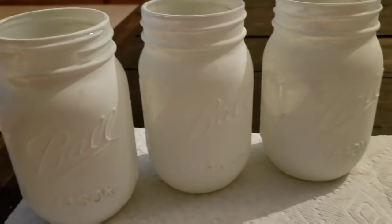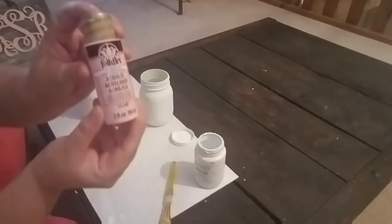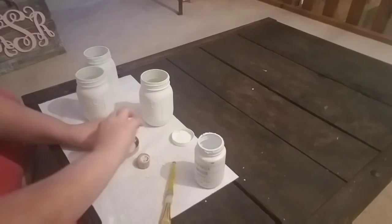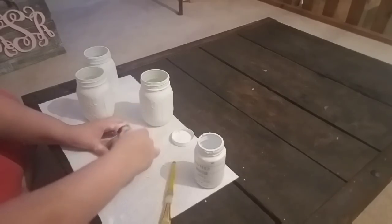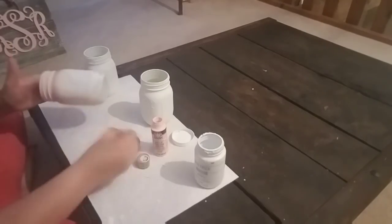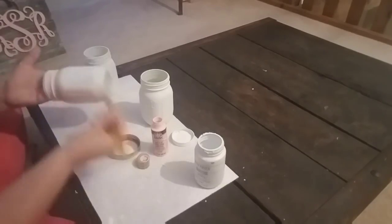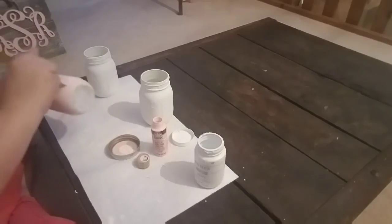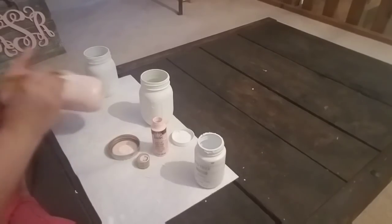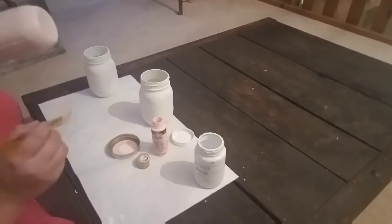This is what it looks like after two coats of the white paint. Now I'm taking this Folk Art brand craft paint in the color Conch Shell, purchased at Michael's. To paint the darkest ombre jar, I'm painting the Conch Shell color right over the white. The reason I'm using chalk paint as the base is because chalk paint adheres to glass much better than regular craft paint, so I did the base layer in chalk paint and then you can go over it with just about any paint. I'll make sure to cover this jar completely with Conch Shell.